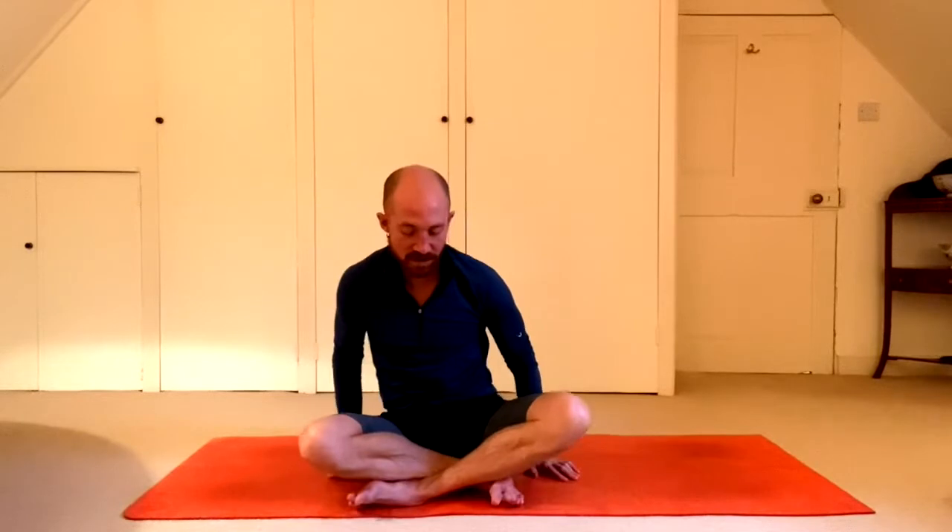Good. Come on back to center. Change the cross of your legs again. Inhale, reach the arms up. Exhale, twist. With each inhale, sitting up taller. Exhale, twist.